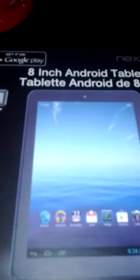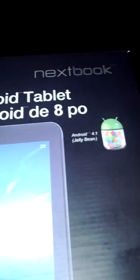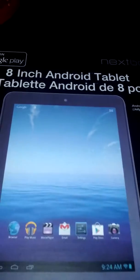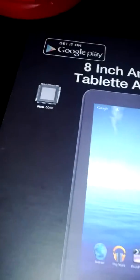So speaking of that, this is an 8-inch Android tablet called the Nextbook. I got it for $99 at Walmart, in-store. It comes with a dual-core Cortex processor, Android 4.1 Jelly Bean, and Google Play.